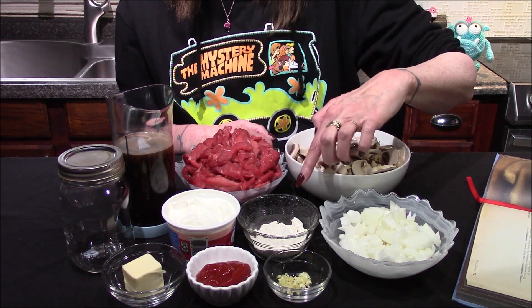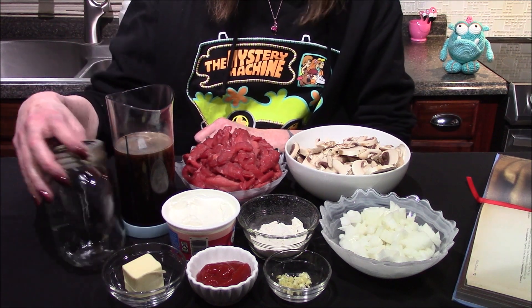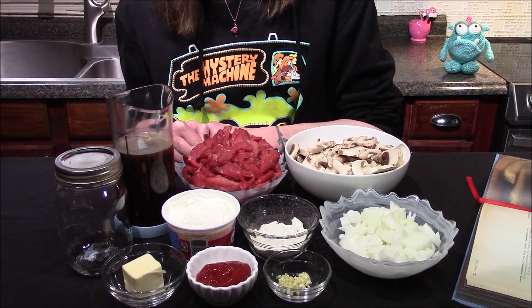One cup of sour cream, a fourth of a cup of flour, and you also need one and a half cups of beef stock as well as a container that has a tightly fitting lid. These are all the ingredients, so let me go ahead and get moved over to the stove and I'll start bringing this dish together.